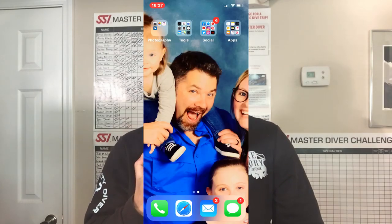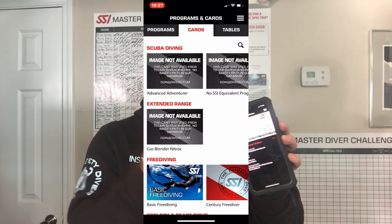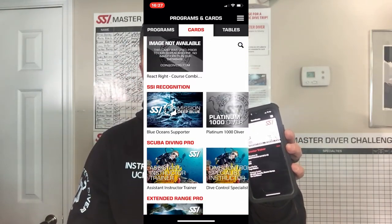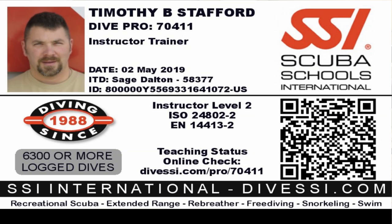Then the digital age came out and I actually quit carrying cards. I no longer carry a certification card on me at any given time. I actually use my SSI app. Not only are all my digital training materials there, but also my digital cards — and not just SSI cards, but also cards from other training agencies. Any other certification I've earned, I can simply bring it up from that agency and it's on the app as well, letting me verify my certification level.